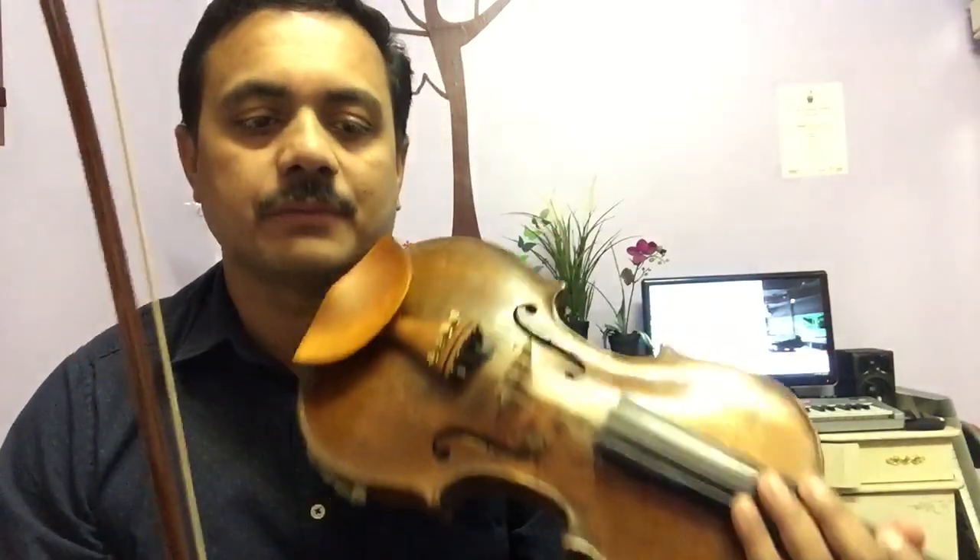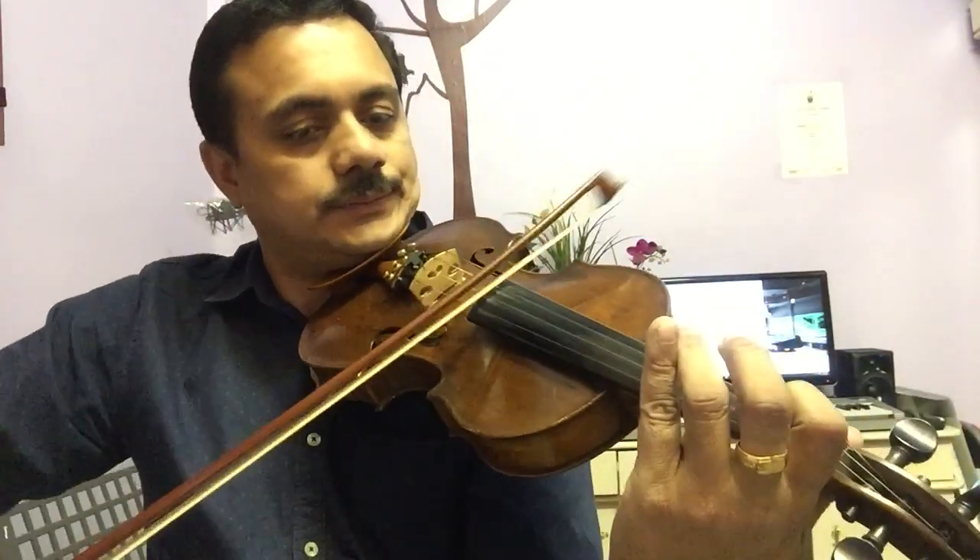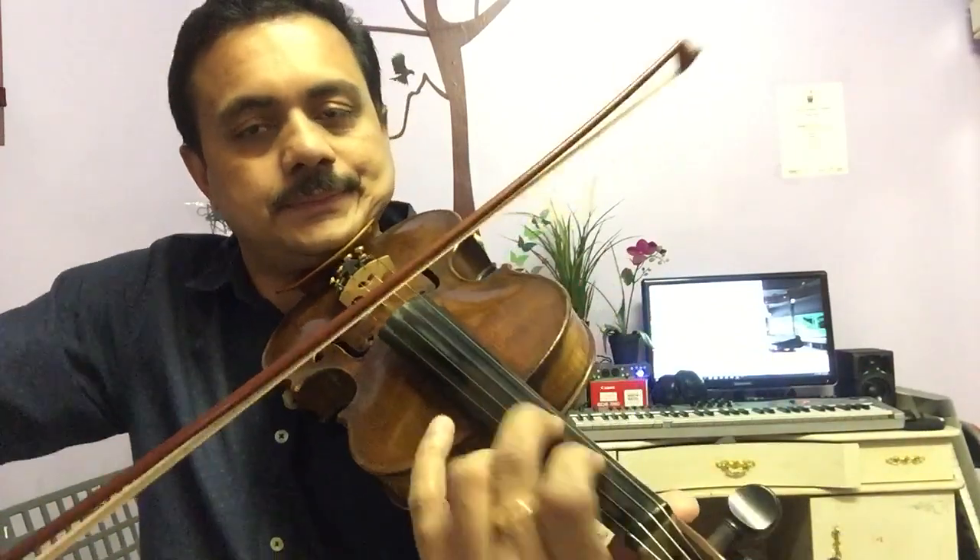Hi friends, this is Martin. Today I'm going to teach you one new song — The Highland Lad. This one is in D major scale, 4/4 time signature. The song will start from the fourth beat. Okay, I will show you how to play this one.